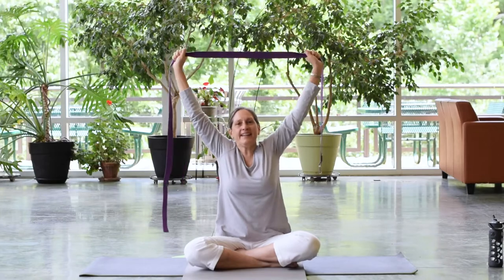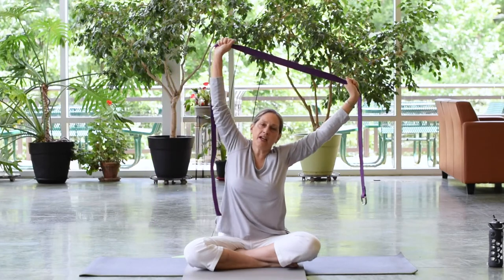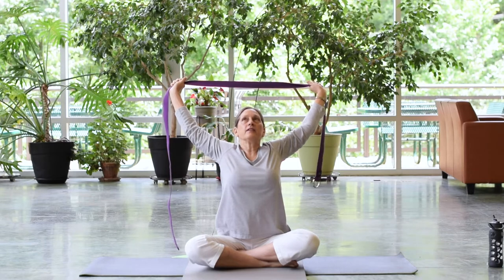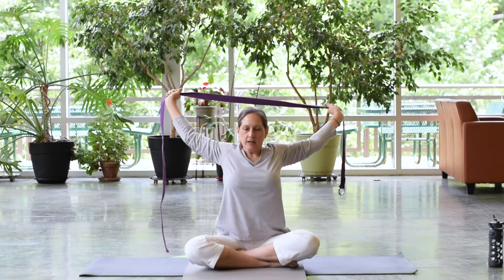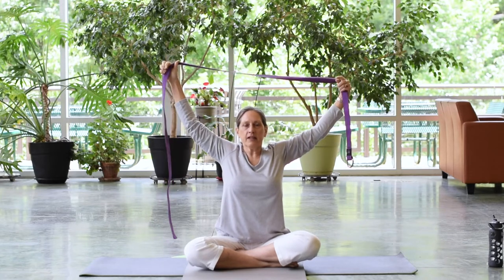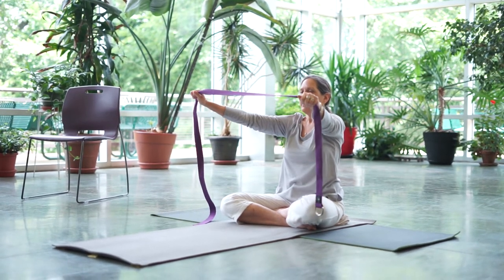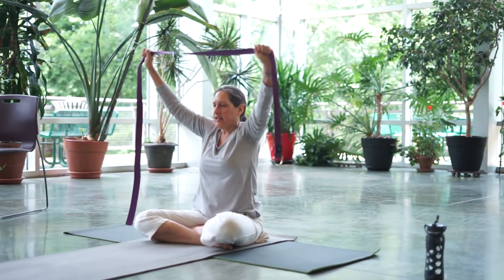Everybody will have a different range of motion in your shoulders. If you don't reach that far back, that's fine. You might want your strap to be a little longer or shorter between the two hands. Generally, if you're reaching forward, you'll want it a little bit shorter. Hold here for a moment and feel what's going on in your shoulders. Inhale, coming back up again, reaching back a bit. Exhale, releasing down. Take a breath and maybe roll the shoulders a few times.